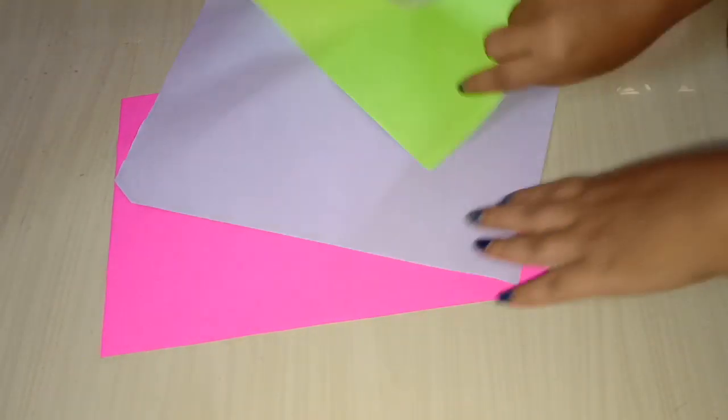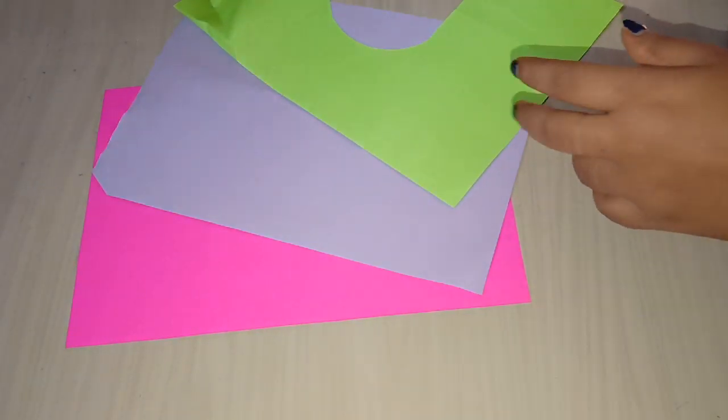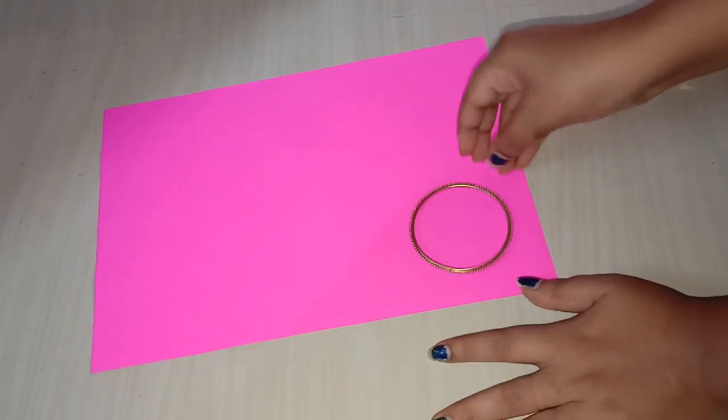Hi friends, I am going to show you a beautiful wall hanging. I am going to show you three colors: pink, green, and indigo.